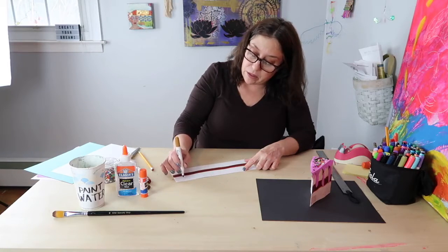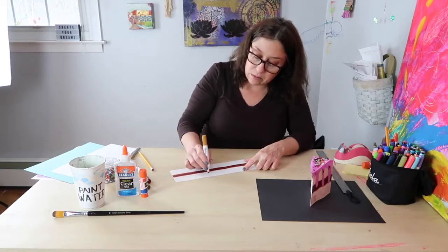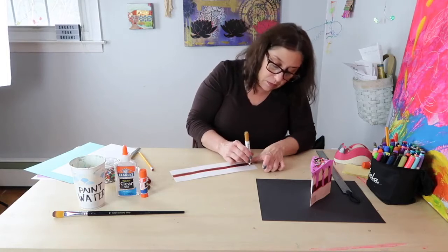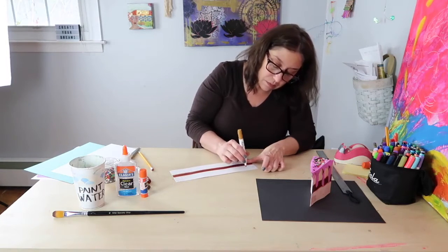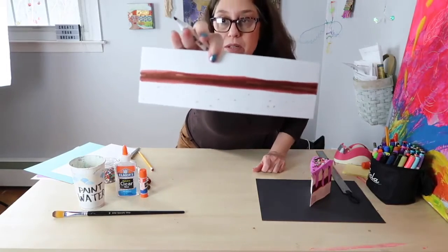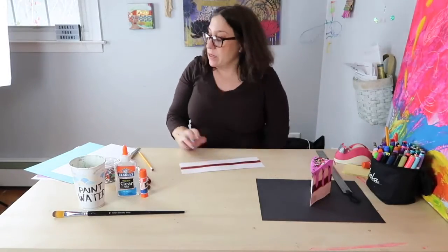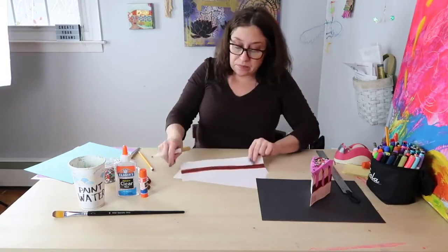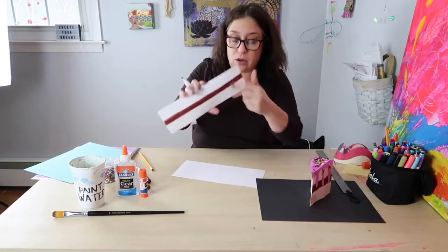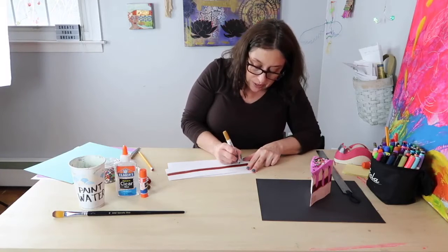In some areas, they're going to be more condensed and filled with dots, and some are going to be more open. Hopefully you can see what I'm doing here. Then I'm going to do the same thing on the other side of the chocolate frosting strip.